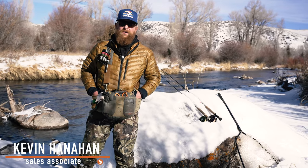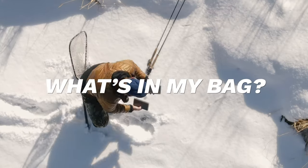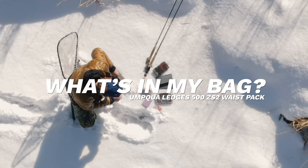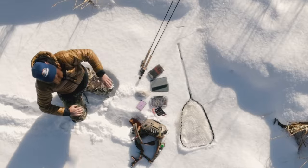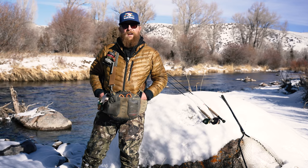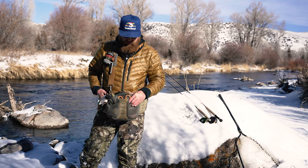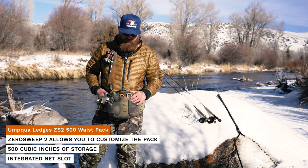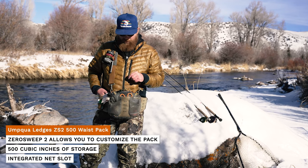What's up everybody? This is Kevin with Trout's Fly Fishing Denver. Just wanted to do a what's in my bag winter edition here. Decided to scale down a little bit for the colder temps, so we have the Umpqua ZS2 Ledges 500 pack. It comes in the 500 and 650, but this one is a little better for a more compact wintertime setup.